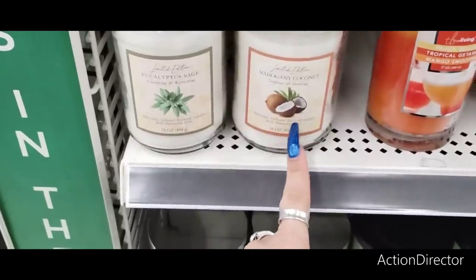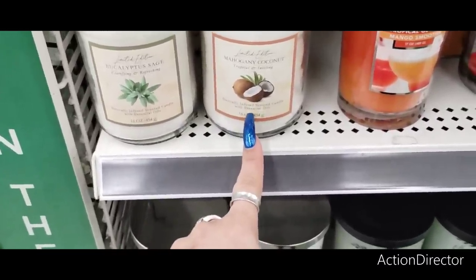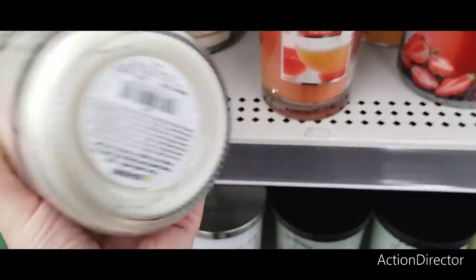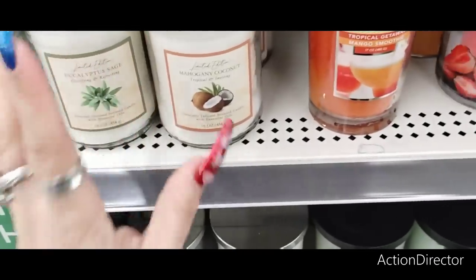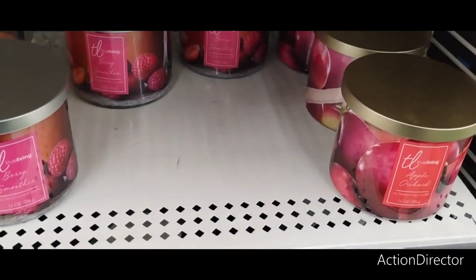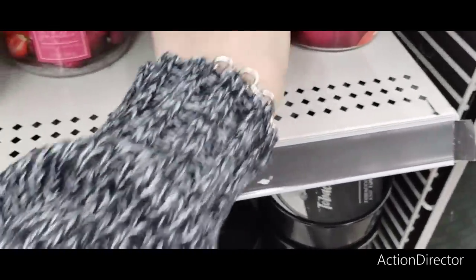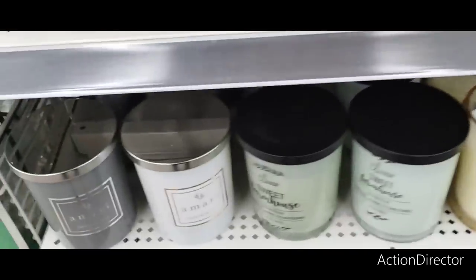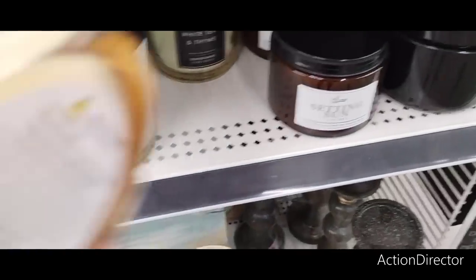They also have peach bellini, tropical getaway mango smoothie. I really don't like it when they don't have the prices on it. Berry smoothie. I'm not smelling anything though — these normally run about six. This is apple orchid — I'm not ready for apple yet, but I do like the packaging, but it'd be nice if it smelled good too. Sweet farmhouse, white tea and thyme — this one actually smells good. That's seven, so maybe these are seven.